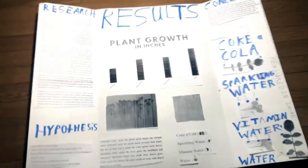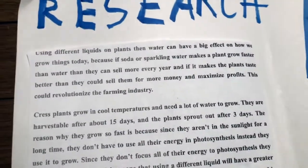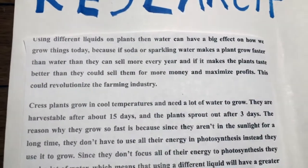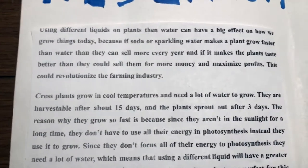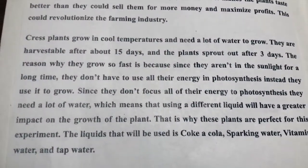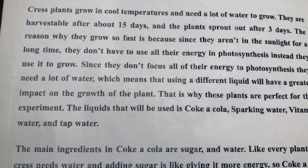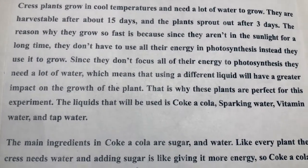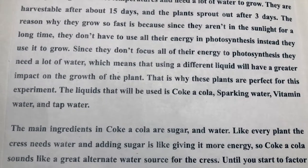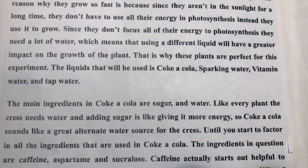How do different liquids affect plant growth? Using different liquids on plants can have a big effect on how we grow things today — if soda or sparkling water makes a plant grow faster than water, this could revolutionize the farming industry. Crest plants grow in cool temperatures, need a lot of water, are harvestable after about 15 days, and sprout after 3 days. Since they don't focus all their energy on photosynthesis, they need a lot of water, meaning a different liquid will have a greater effect on their growth. This is why these plants are perfect for this experiment.